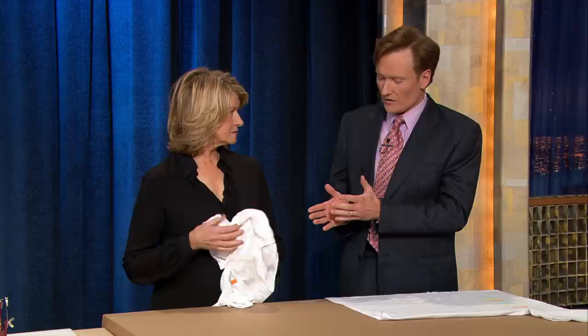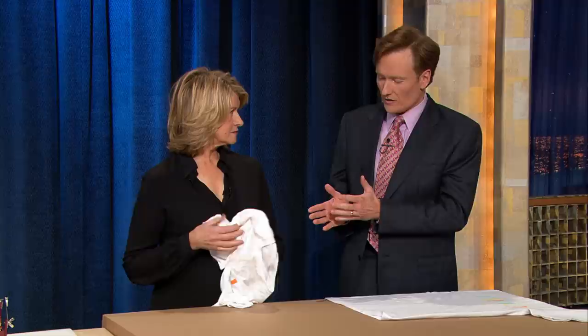This is something that I'm terrible at. I just take the t-shirt and kind of... what I do is I just kind of fold it in half and then fold it like that. And then it's just always messy later on.